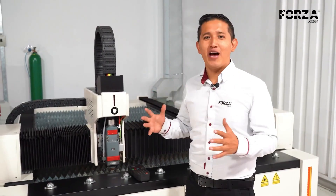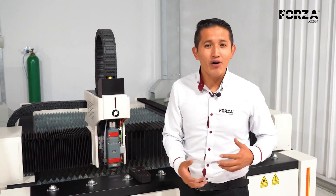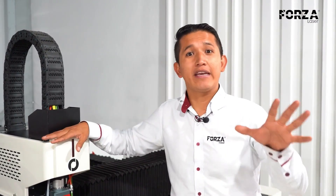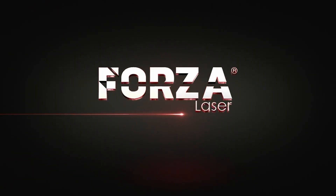At Forza Laser, we are very excited to present this amazing machine to the entire Latin American community — a machine with an outstanding price-to-quality ratio, and a tool helping many entrepreneurs, artisans, and even large industries get started in the laser world. That's everything about this beautiful machine. I hope you've fallen in love with this equipment just like we have at Forza Laser. As we say, we truly create equipment that we ourselves would want to buy. If you want to learn more, you can subscribe — we have lots of videos where we talk about other details of the equipment and the laser world. Don't forget to leave us a comment about videos you'd like us to make. See you in the next video!